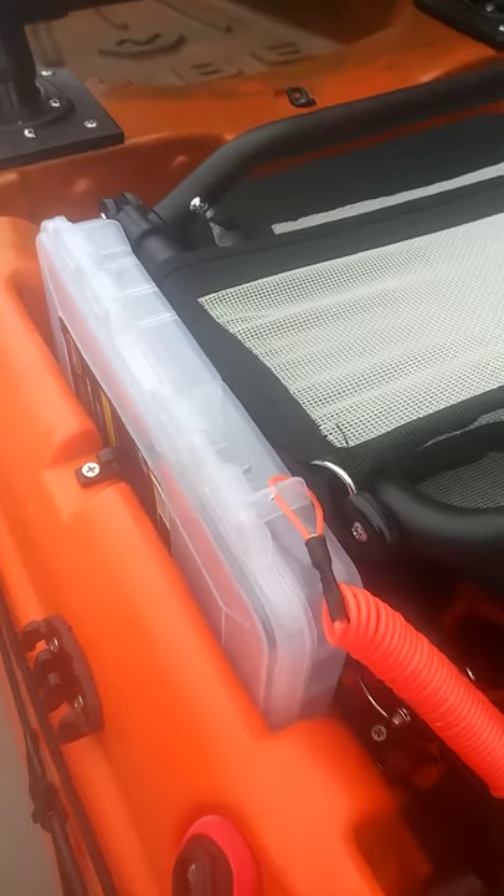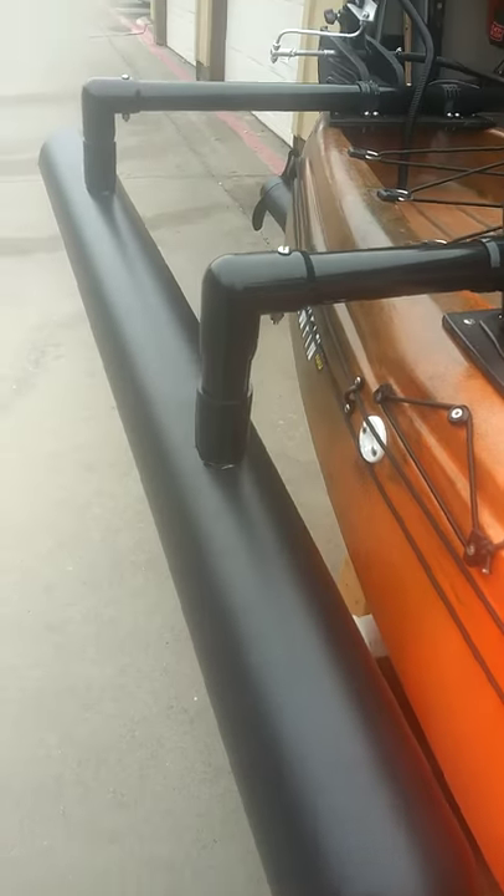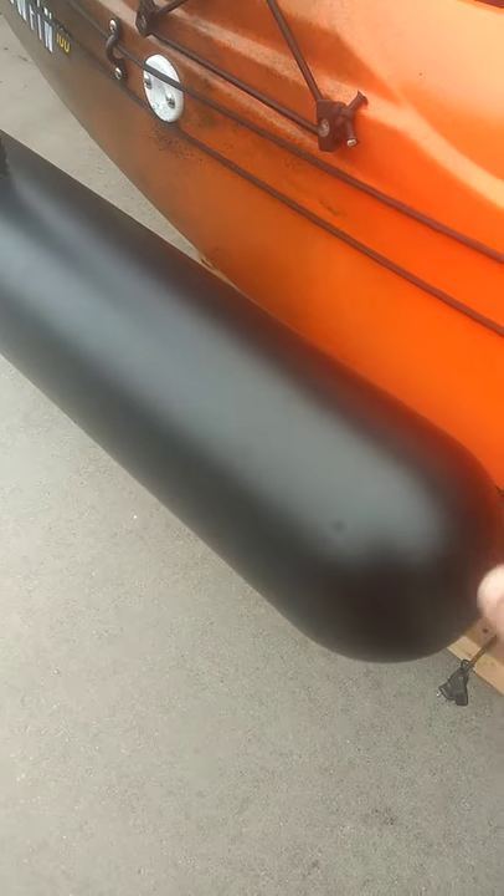We went ahead and gave him the 3600 boxes and made leashes for each one. As you can see, we put stabilizers on this. These are our new Gen 5 stabilizers. They're HDPE with solid nose cones and a solid back end.